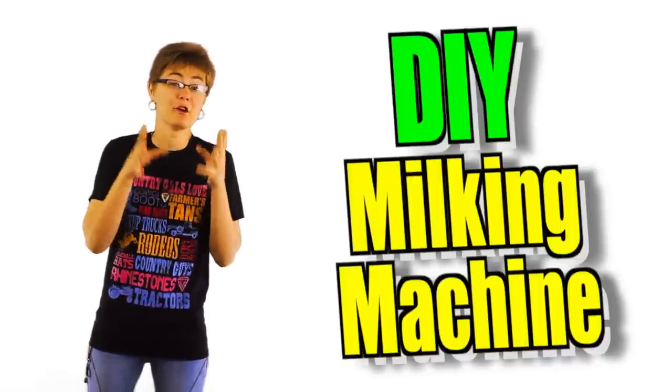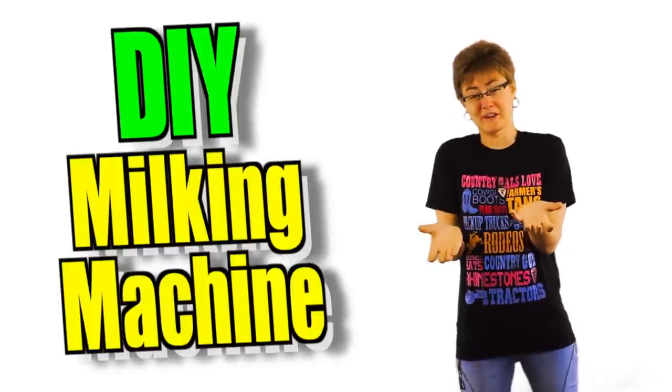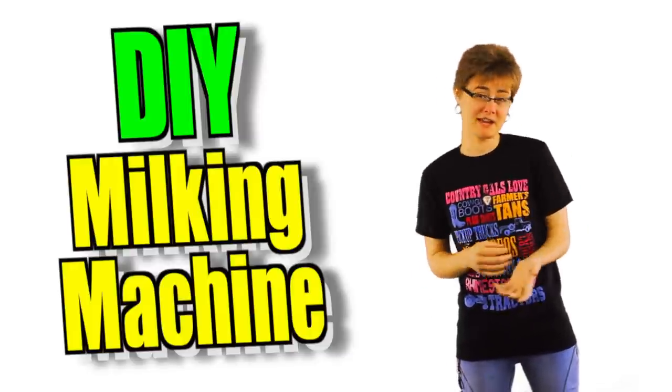On the internet we discovered a handheld milking machine. We thought about ordering it, but my brothers really wanted to make one.